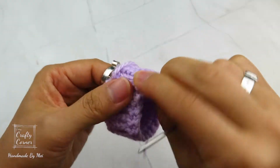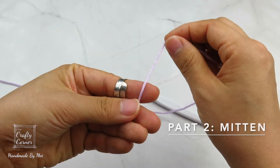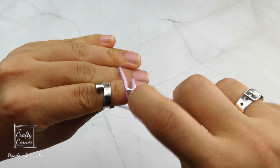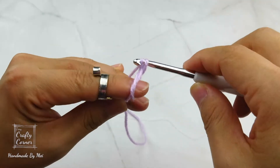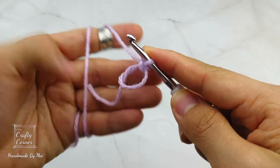And we are going to begin part 2. Grab hold onto the tail. Wrap it around your finger like this and insert the hook under the first loop. Pull through the working yarn and twist. Yarn over and pull the working yarn through the loop. And ta-da! This is the magic circle.